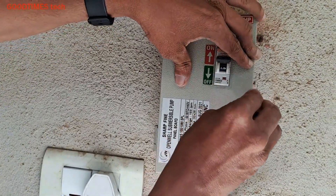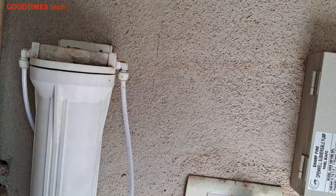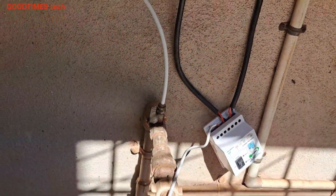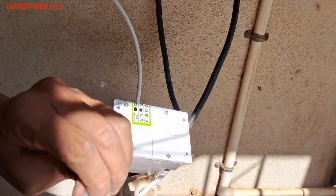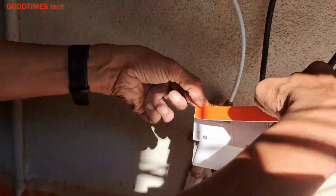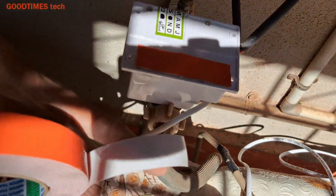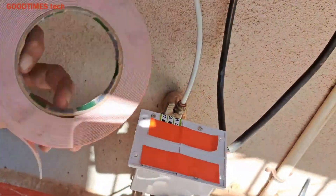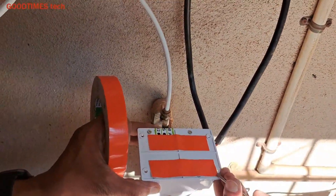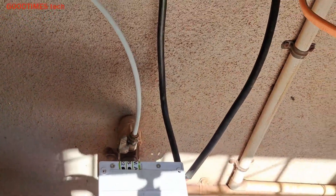Insert the cable, fasten the screws, and lock the door. Now for fixing the water level controller, I am not drilling any holes — I will be fixing it with a double-sided foam sticker, because the unit is very light and it holds well with the double-sided foam sticker. If you have fear that it will fall, you can drill holes and fix it with screws. Here the client said he wants to shift the position of the unit, so I fixed it only with the double-sided foam sticker.